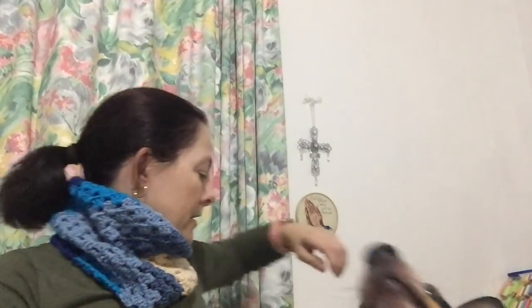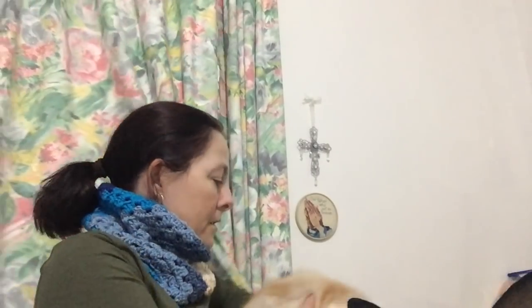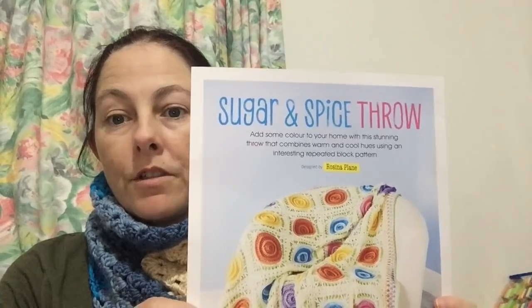Come and introduce yourself to YouTube! So we've had the dog and now we've got the cat — they like to come and visit me whenever I'm doing things. I haven't had a chance to look at the magazine yet. On the back is a pattern for the sugar and spice throw, which is very pretty, and you get the pattern on the back.